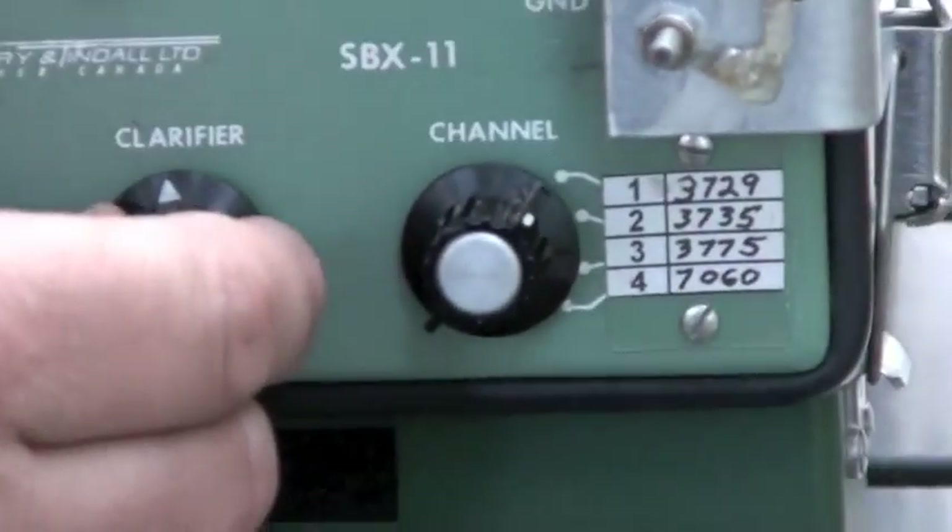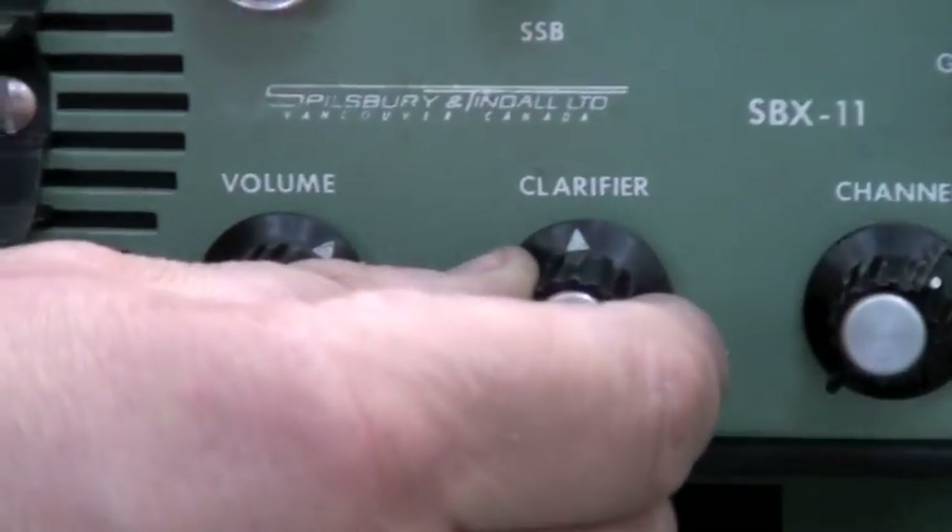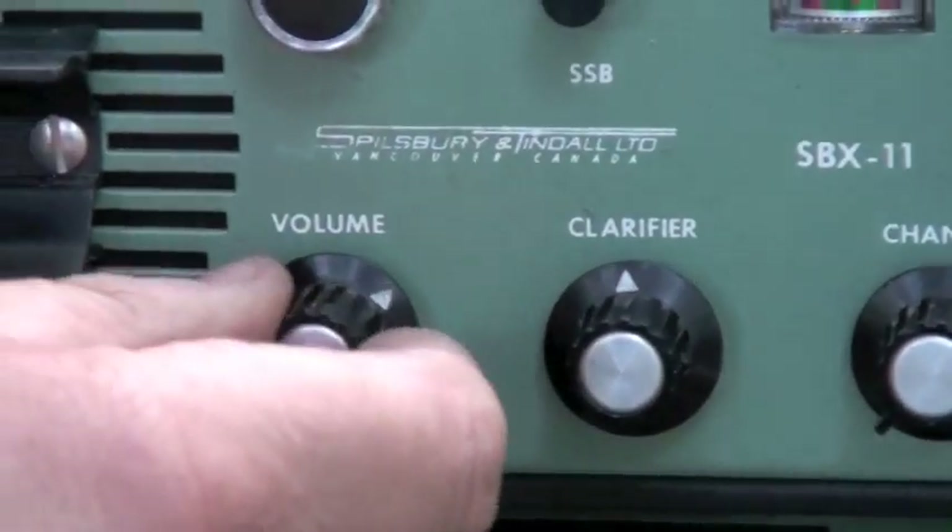There's a clarifier — basically an RIT. And that's it, you're ready to go.